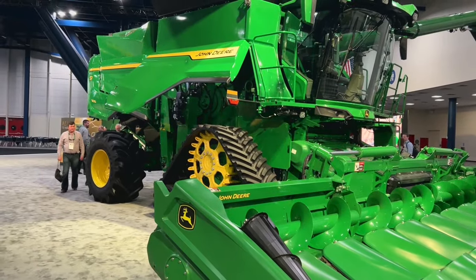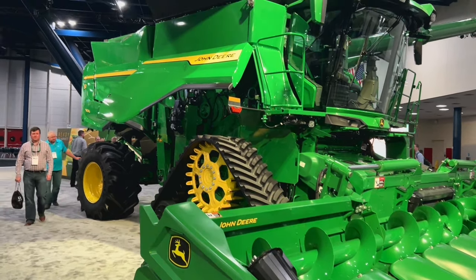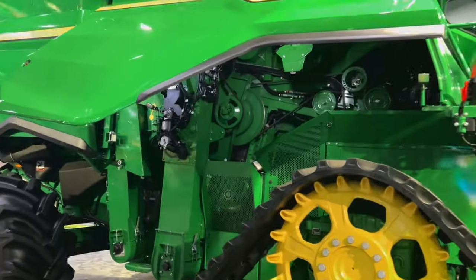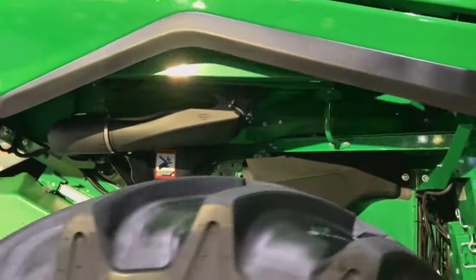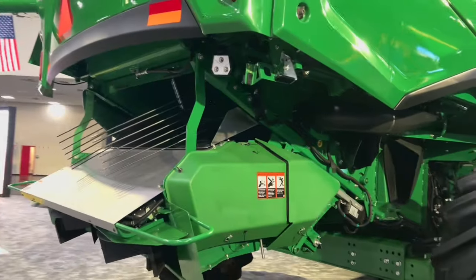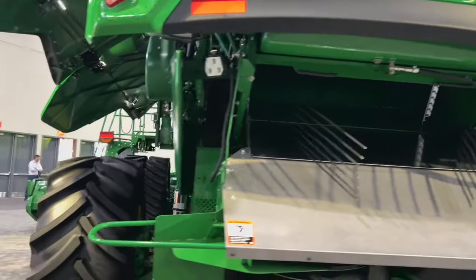Here we have the S7900 with the new CF-12 heads. It's got tracks on this machine, the Combine Advisor package on the side, premium residue tailboard option, and this would have the same 13.6-liter engine found in the X9.